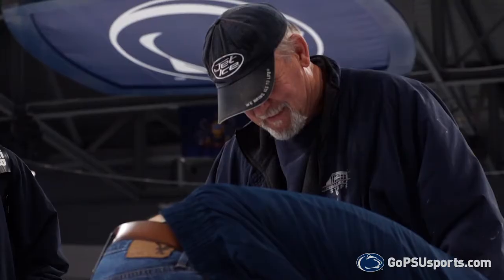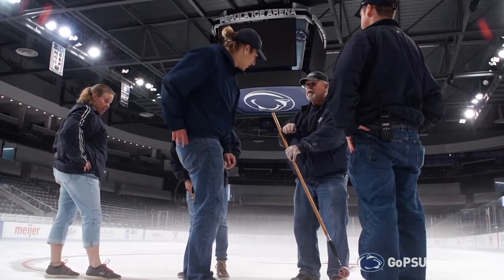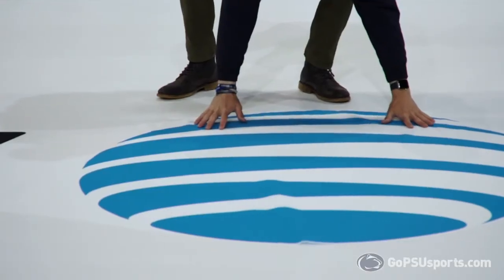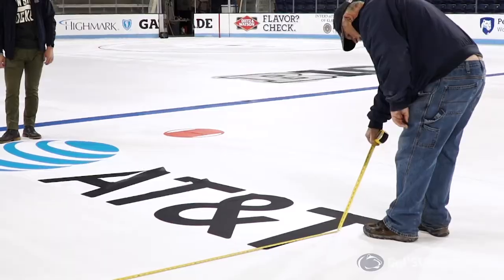These lines are drop-ins now — we used to paint them, but now they drop in. And after we get all of our lines in, our ads in, then we just start building and building and building.